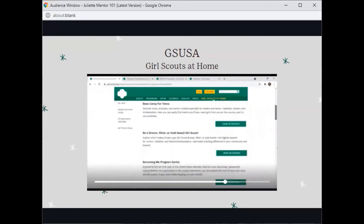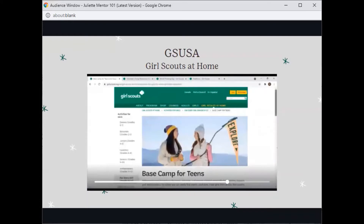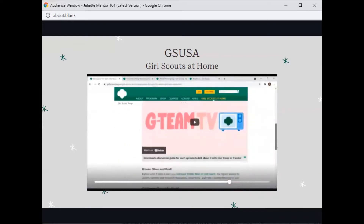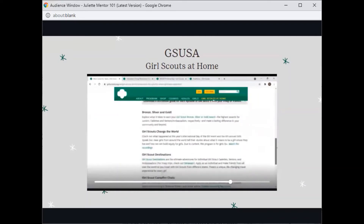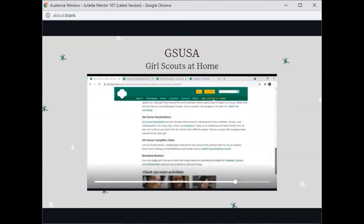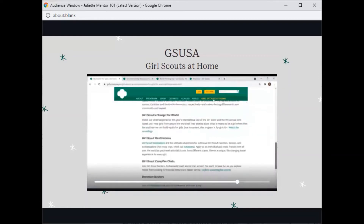Now, let's go back to the Base Camp for teens. I will be talking about J Team TV shortly. But on this page, you can also find more information about the Bronze, Silver, and Gold Award, Girl Scouts Change the World, Destinations, Campfire Chats, and Boredom Busters that are tailored to Cadets, Seniors, and Ambassadors.